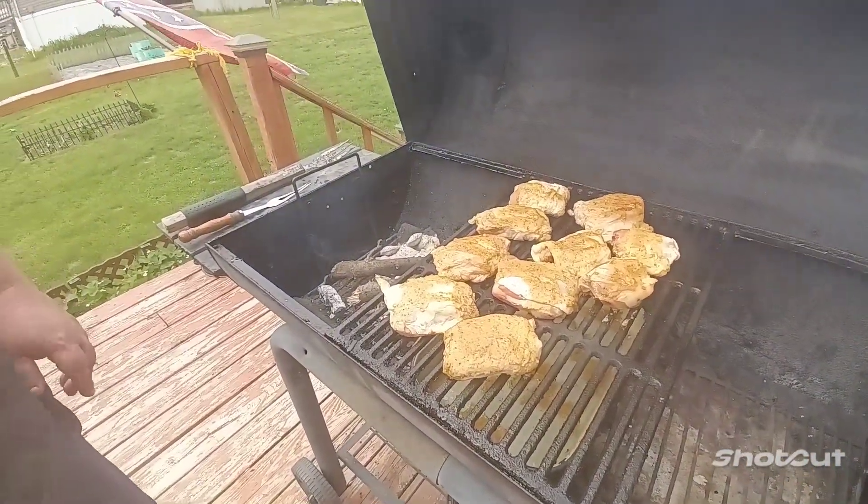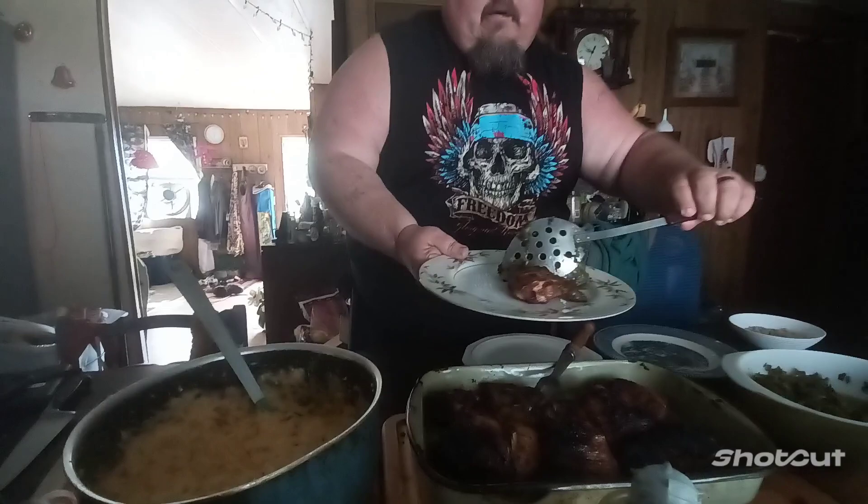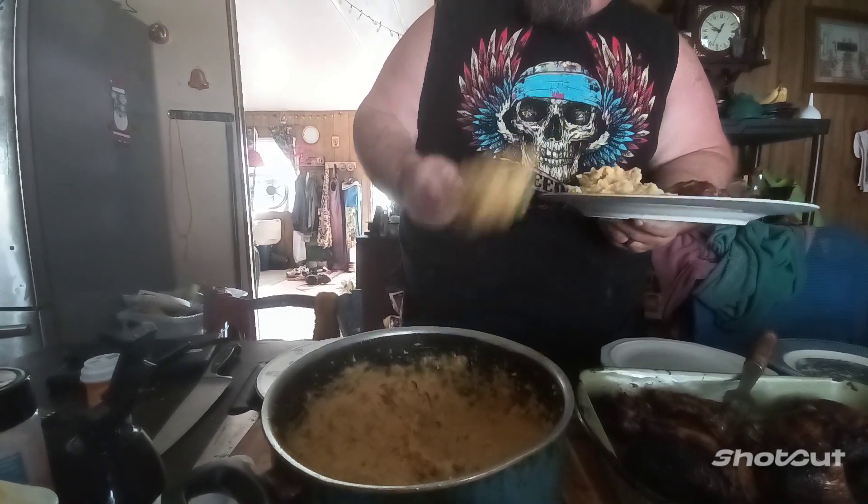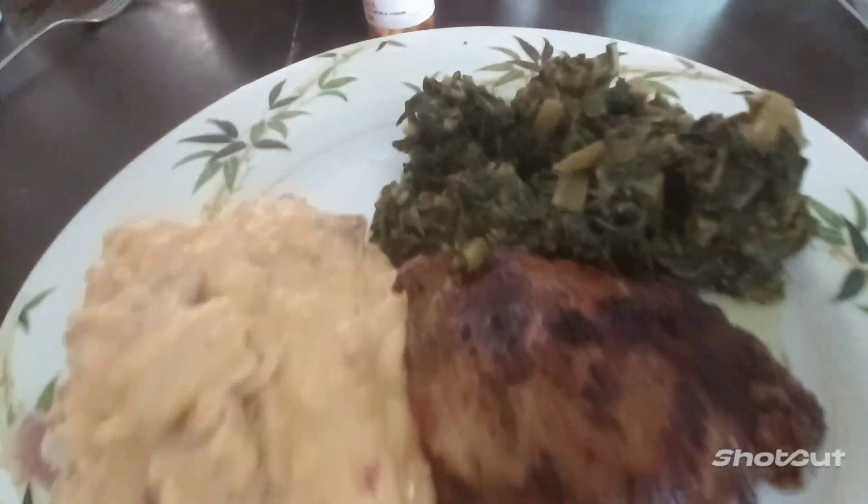All right y'all, got the chicken done. I got a little busy too — got some greens, collard greens, and then I made some cheesy bacon mashed taters. They're gonna be thick. Look at that — that pretty plate. This is the garlic maple rye whiskey grilled chicken. It's easy to do and it's delicious — I hope you guys try it out.